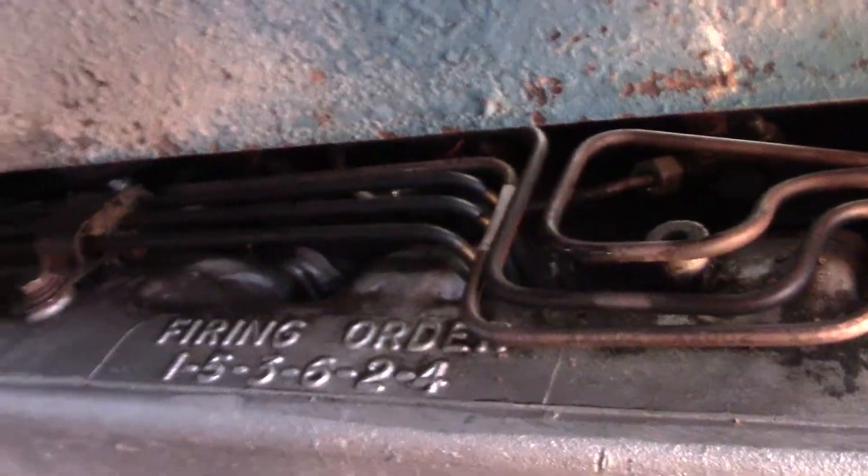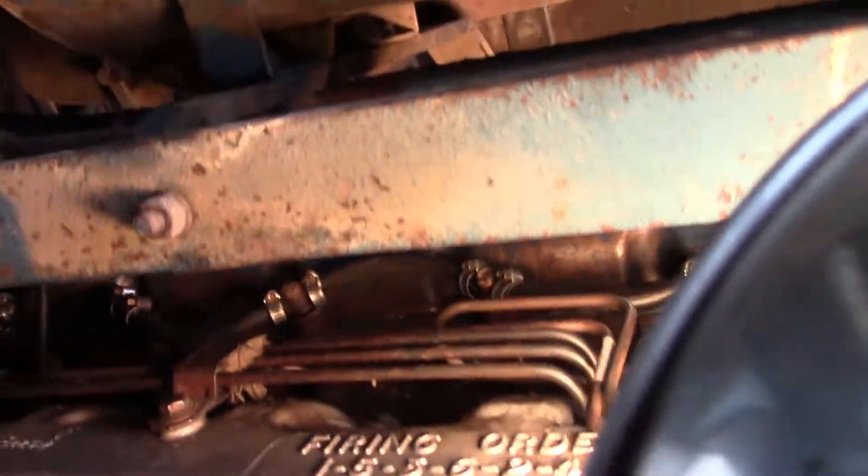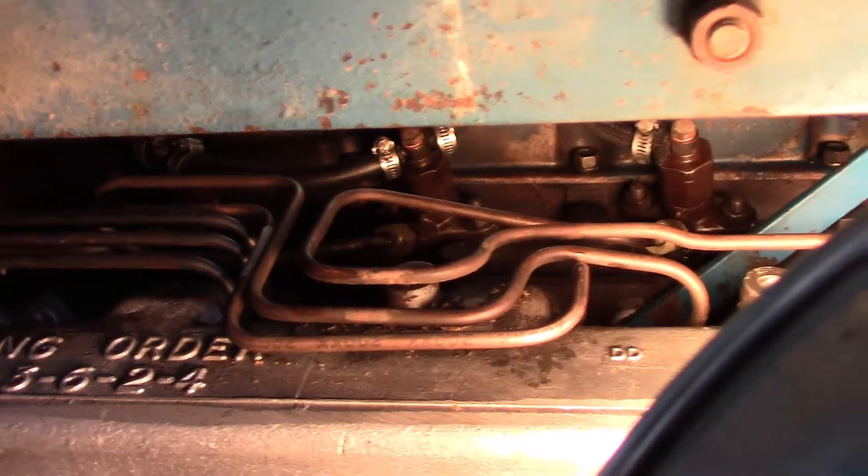Now we'll take this line and attach it. On inspection up here, we see fuel starting to come out of a couple, so we can go ahead and tighten those up on the injectors.